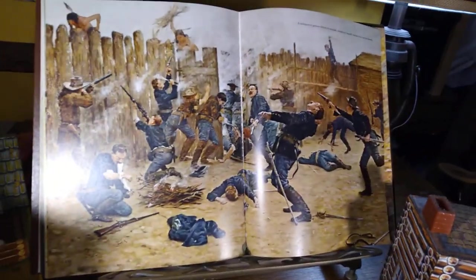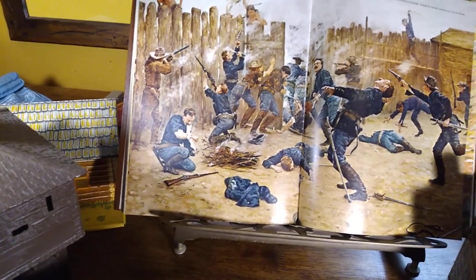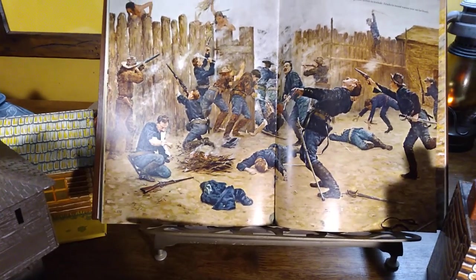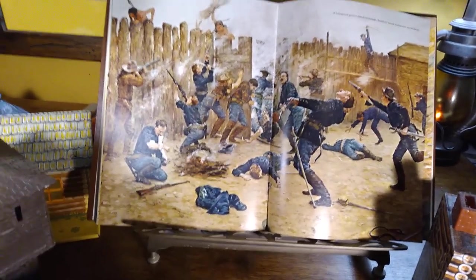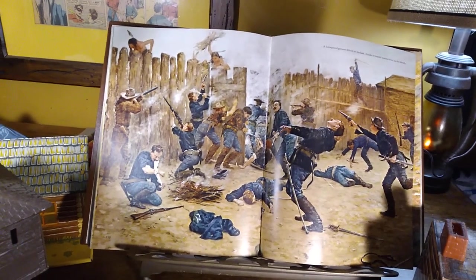By the way, this up here is a Charles Schreyvogel — it's a German name. I know 'Vogel' means bird, but I don't know what 'Schroi' stands for. This is a fictional attack on a frontier fort.